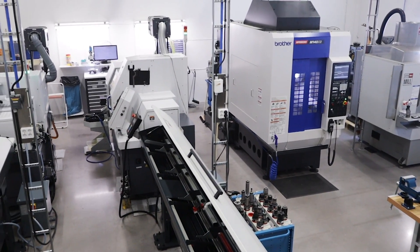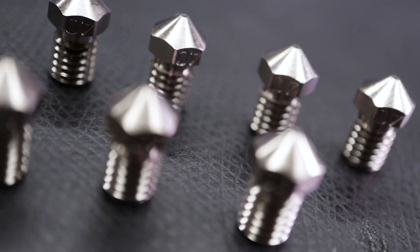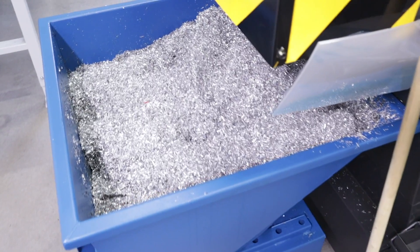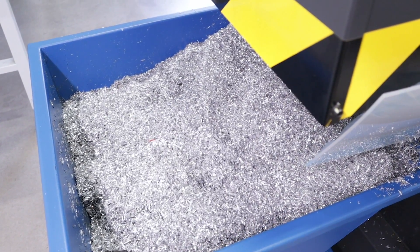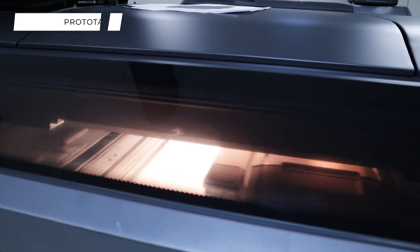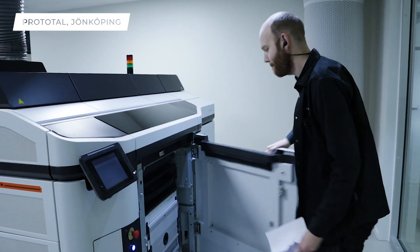Other parts manufactured at the Bondtech machine shop include cold blocks and heat sinks made from aluminum. Brass nozzles with or without nickel coating are also made here. All the leftover materials are sent back for repurposing. Over at ProTotal, the LGX housing is being 3D printed with nylon, more specifically PA12.